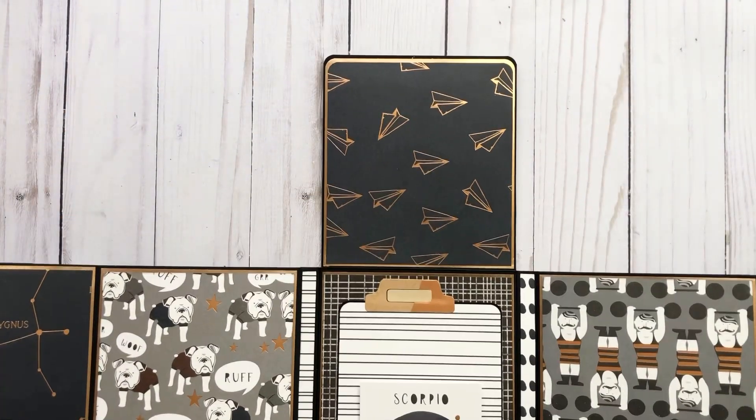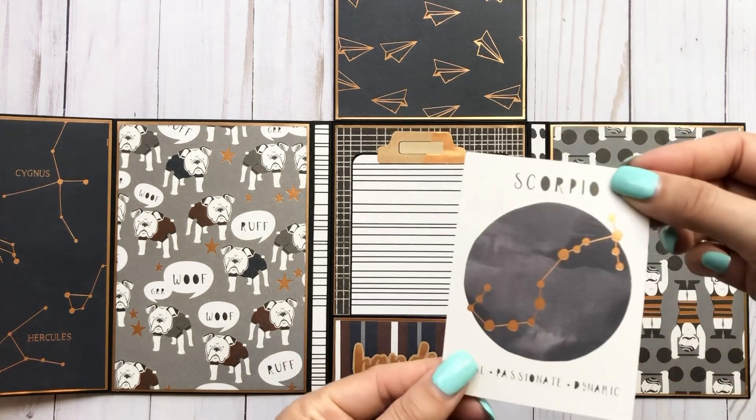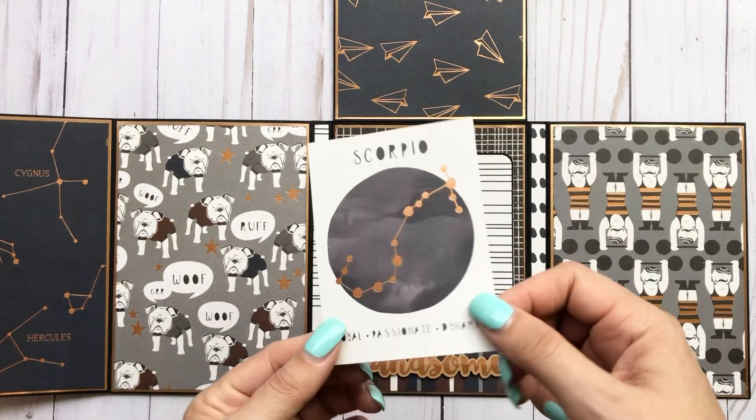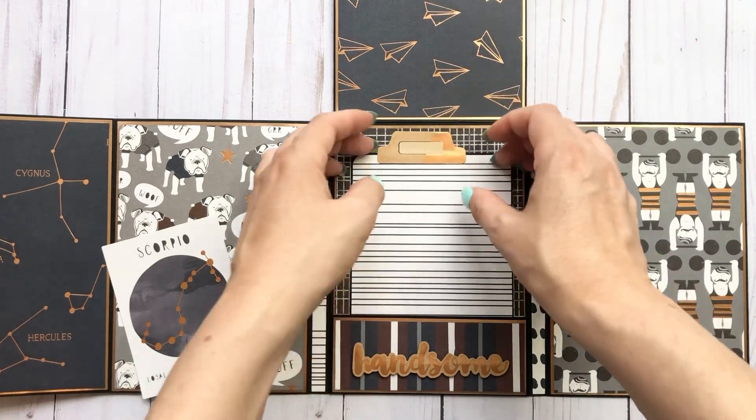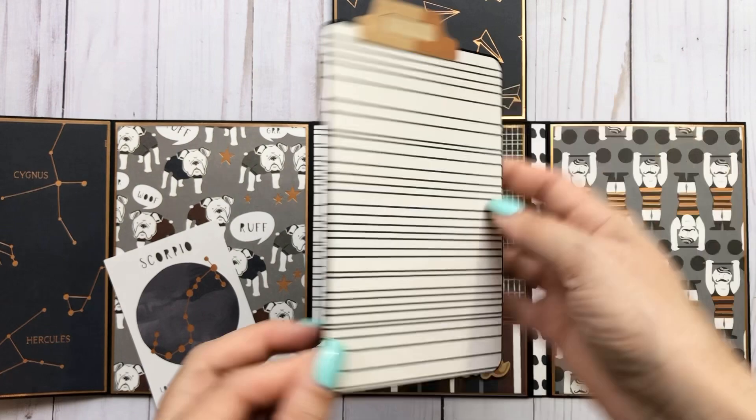And then it opens up like so. My husband is a Scorpio — he's a Scorpio anomaly, so it gets a little spicy in this household. And then a large four by six photo mat.